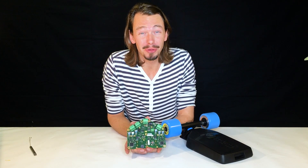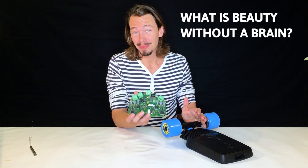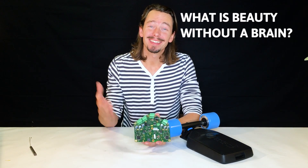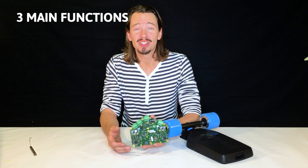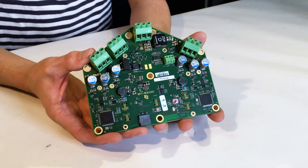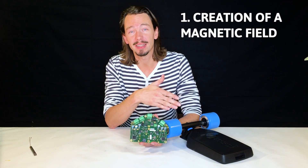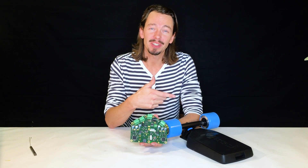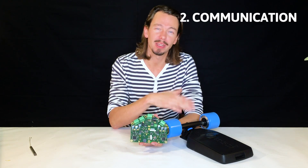You all know the beauty of the Mellow Drive, but what is beauty without a brain? So what does the electronics board do inside the Mellow Drive? There are three main functions. The first function is the creation of the electromagnetic field inside the motors — in each motor it's created separately.